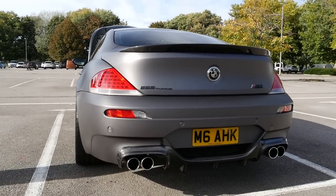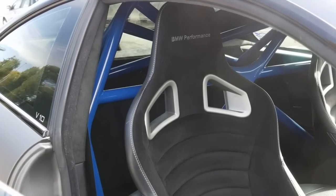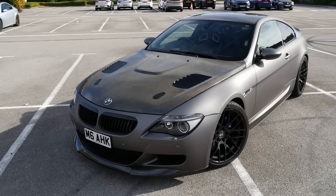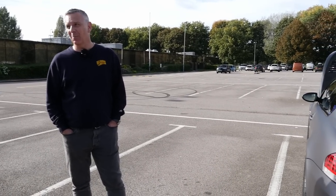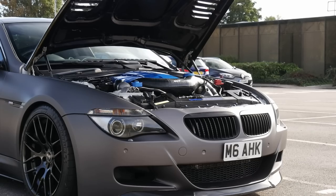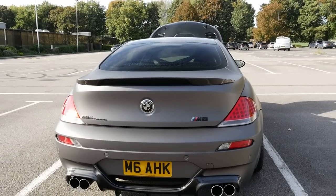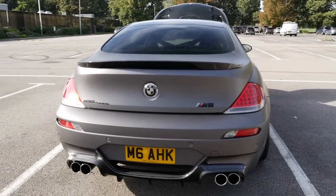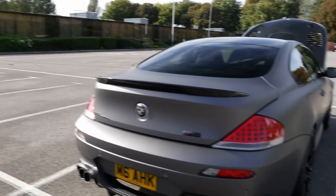I think with the E63, the 6 Series, it's a bit of a Marmite car — you either love the shape or you don't. But I was smitten. From the first time I saw an M6 on the road all those years ago back in 2006, I just had to have one. And so I did. It's an epic thing and I'm very much looking forward to experiencing it. Without further ado, let's get it fired up and go for a spin.